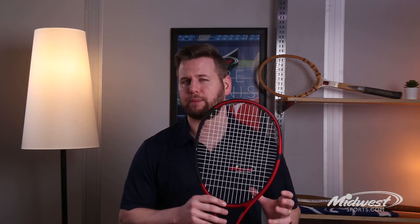This CX200 is packed with extra power and spin, making it a faster and more maneuverable frame, ideal for the intermediate to advanced level player. The specs on the racket include an open 16 by 19 string pattern, a 98 square inch head, and 11.3 ounce strung weight.